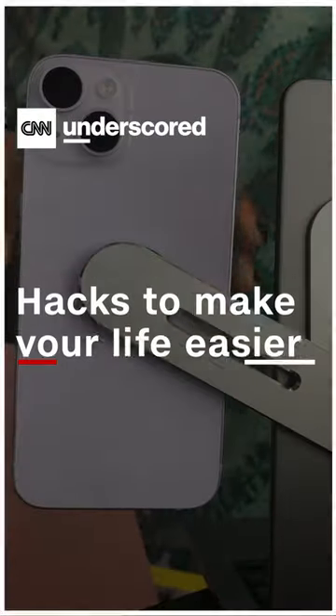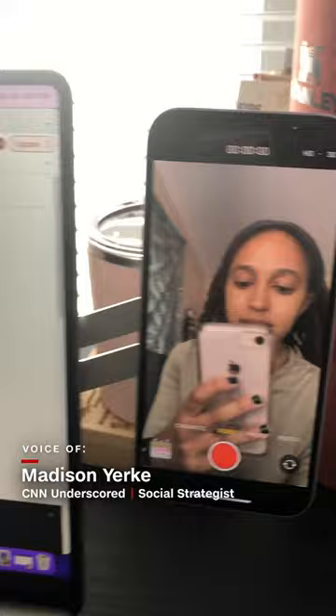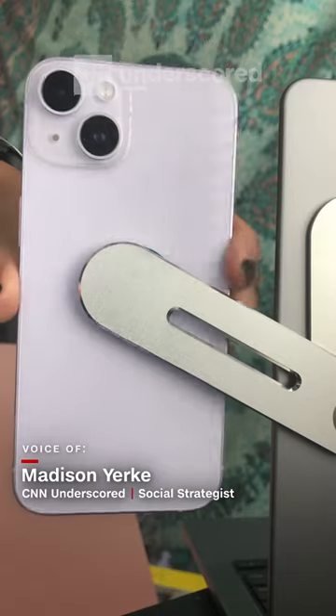I wish I knew this WorkFromHome hack sooner. This phone mount holds up my phone next to my laptop screen. It's magnetic and attaches right to my laptop, so I don't have to prop up my phone on things anymore.